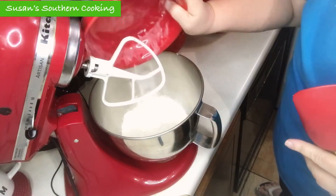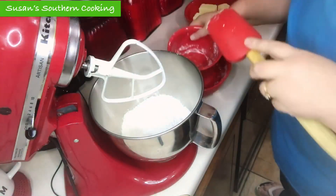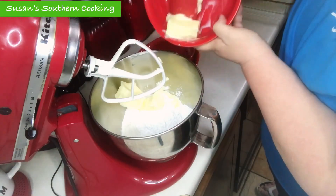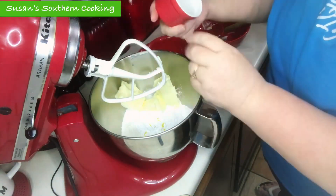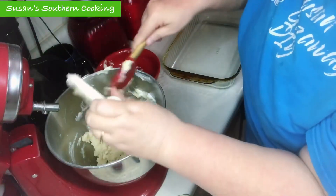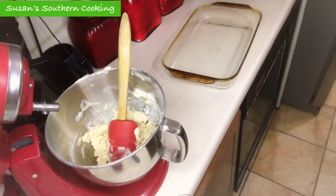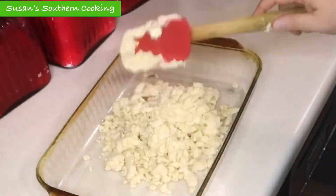I have my oven preheating to 350 degrees Fahrenheit. In a large bowl with an electric mixer, beat your flour, sugar, butter, and peel on low speed until crumbly. Press your mixture evenly into the bottom of an ungreased 9 by 13 inch baking dish, and bake for 20 to 30 minutes until light golden brown. Mine took about 15 minutes.